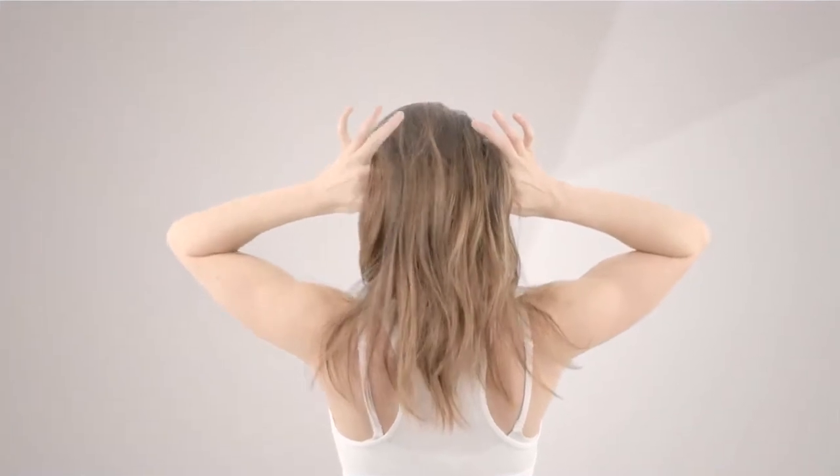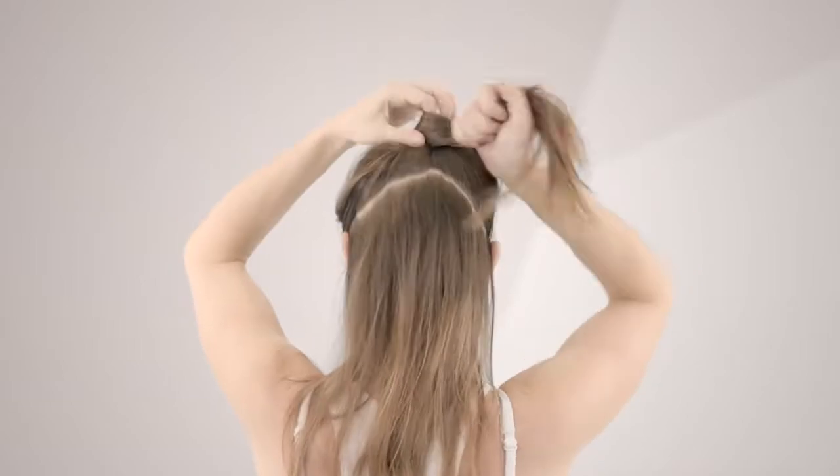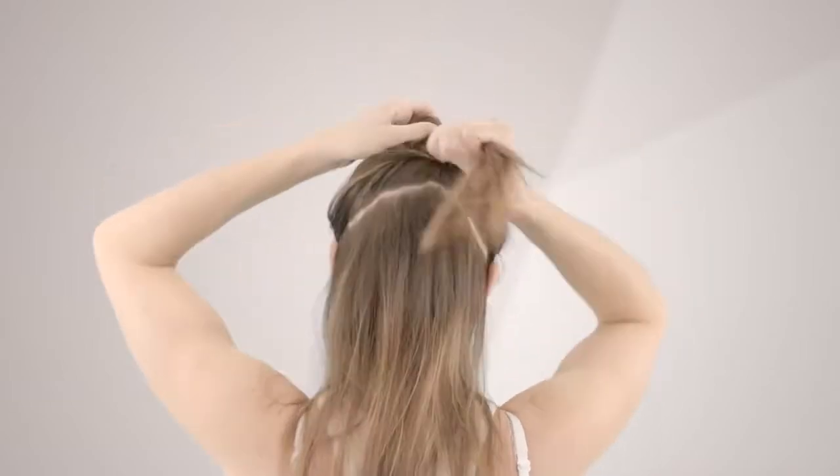Section off the top half of the hair from the ears to the top of the crown. Wrap into a bun and secure out of the way with a clip.